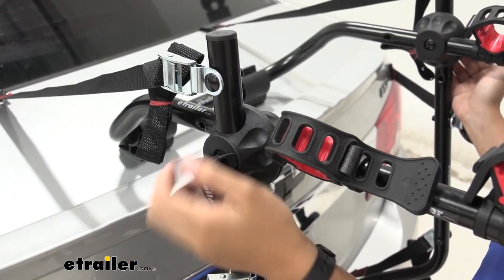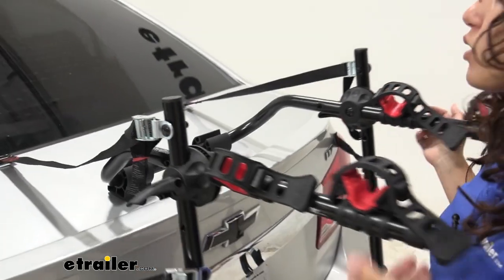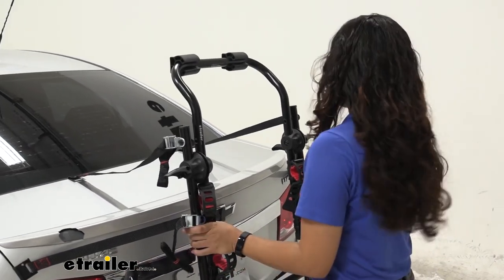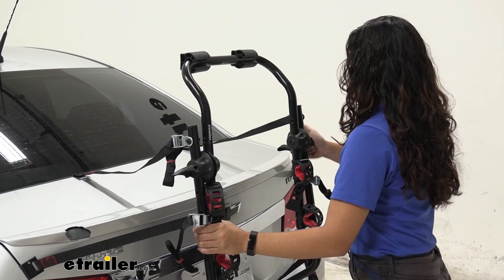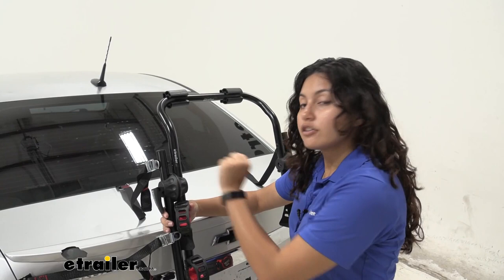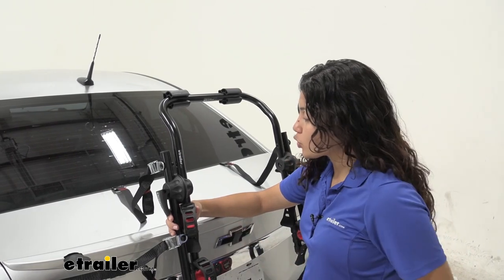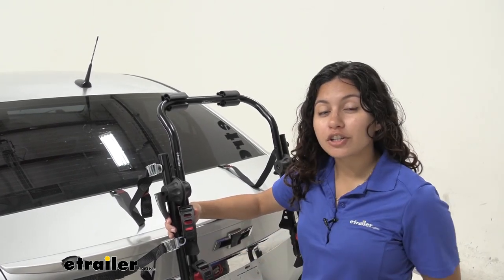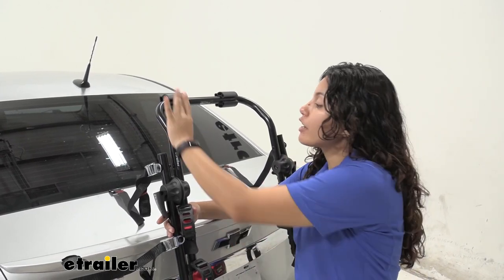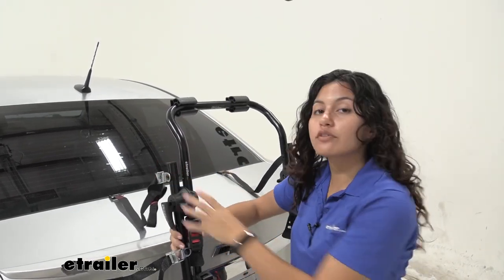On each side you'll have quick-release arms. Pull one up and you can see the hubs open, which allows you to fold the arm down, then use the quick-release arms to tighten it back into place. Keep in mind that folding the arms down is only for compact storage — so you can store the rack in your trunk or garage without it taking up too much space. Do not drive with the arms folded down, as you'll lose that top support.